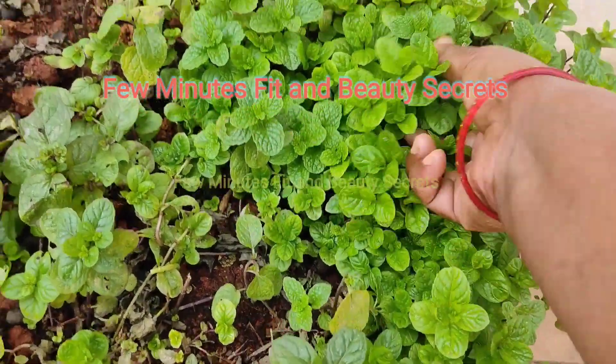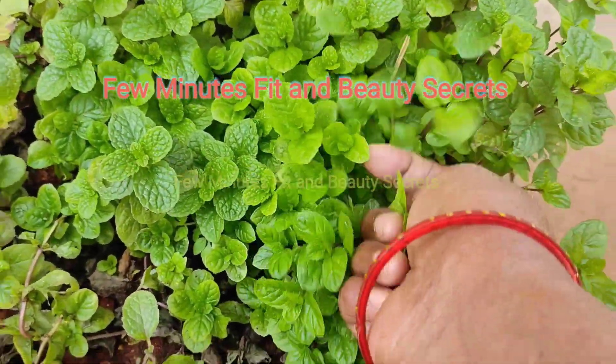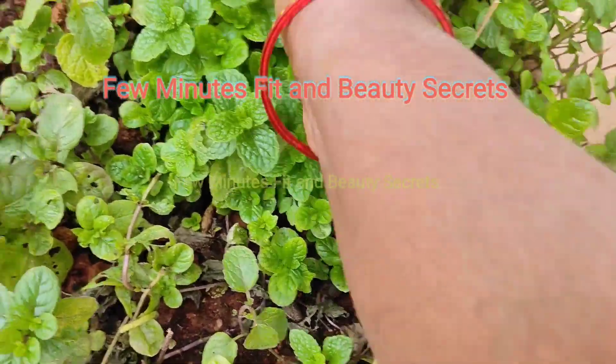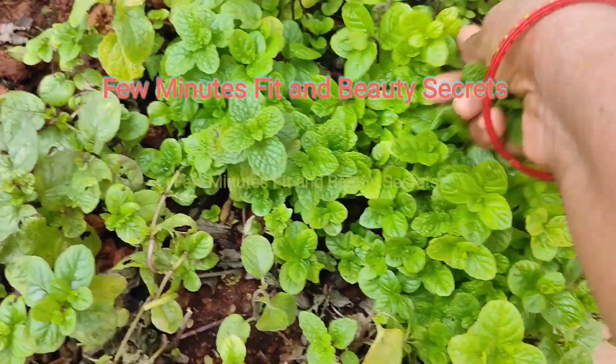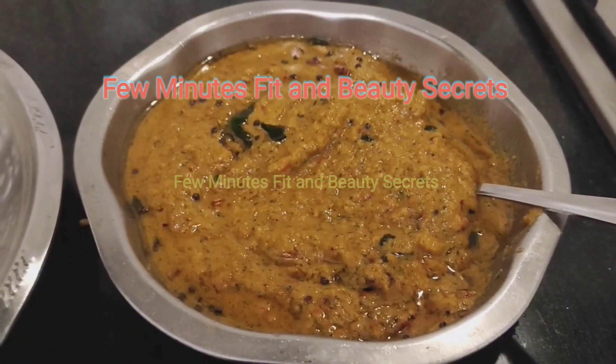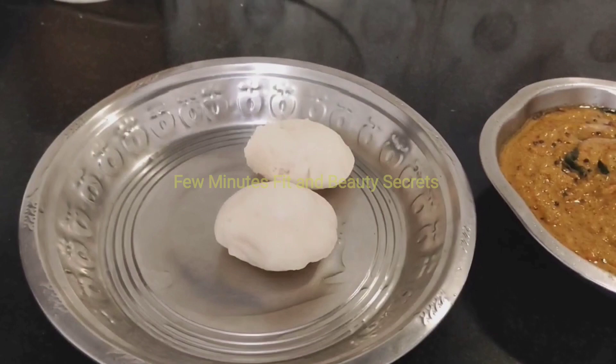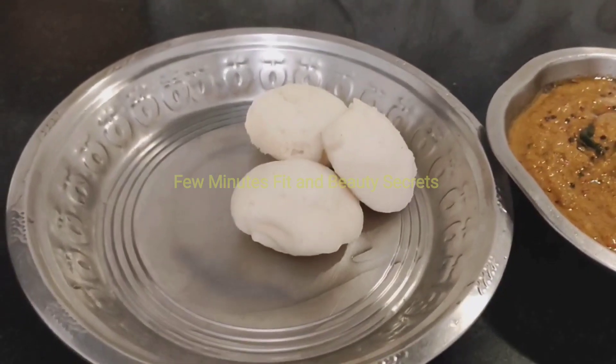Hello everyone. I'm going to show you a little bit of a taste of the chutney. It's very nice to have a taste of the chutney. This goes well with Chapati, Puri, Parota, Uthapom, and Idiapom.